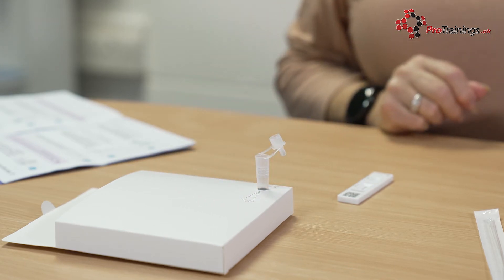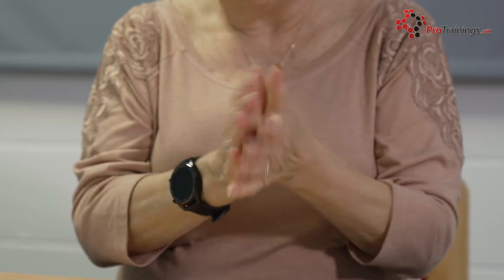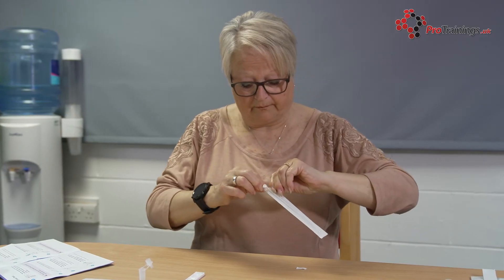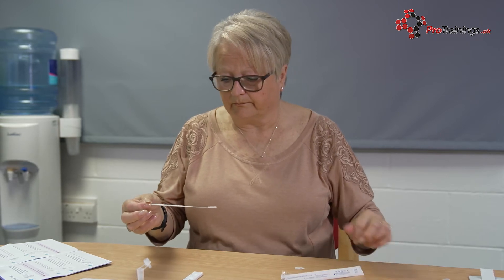Gently blow your nose into a tissue and then throw the tissue away into a bin. Wash your hands again for at least 20 seconds or use hand sanitiser again. Pick up the swab and open it when you are about to take the test, and take it out of the packaging.